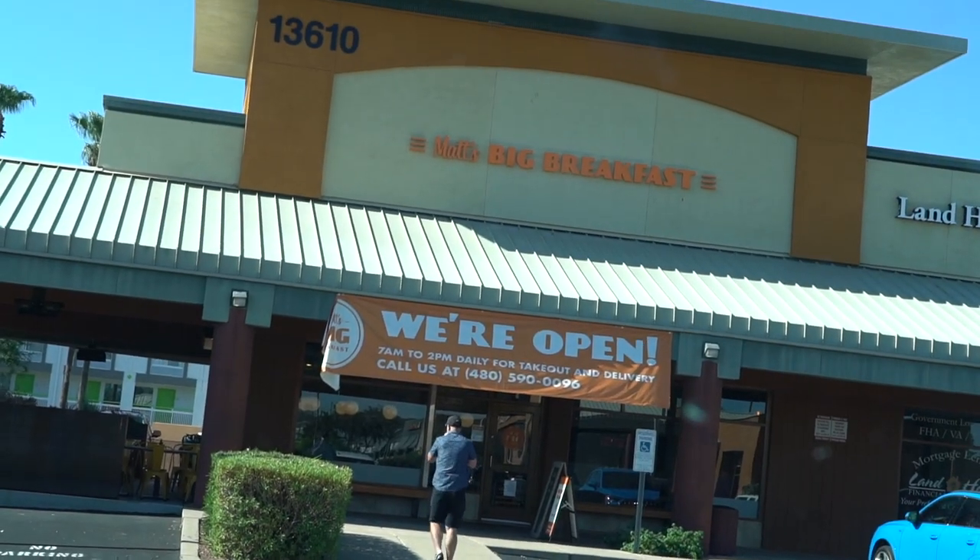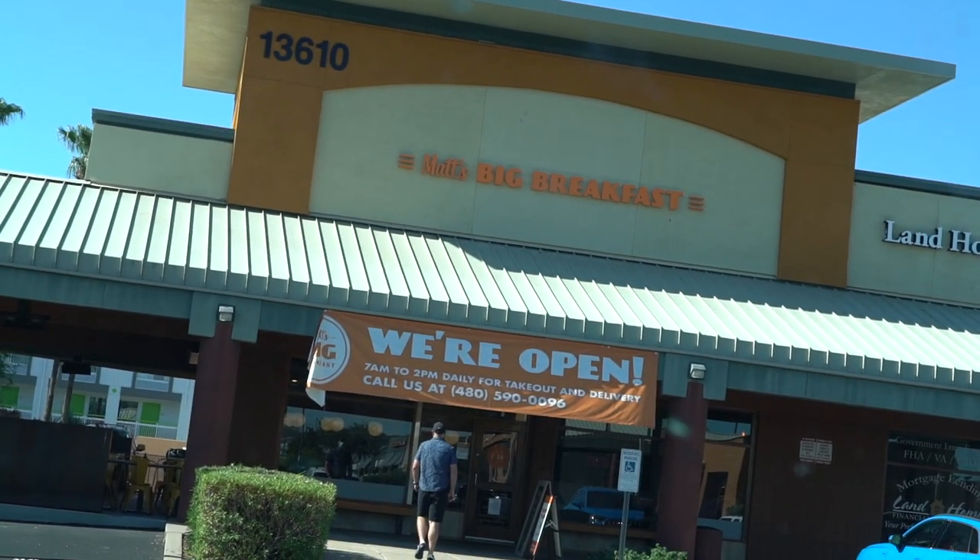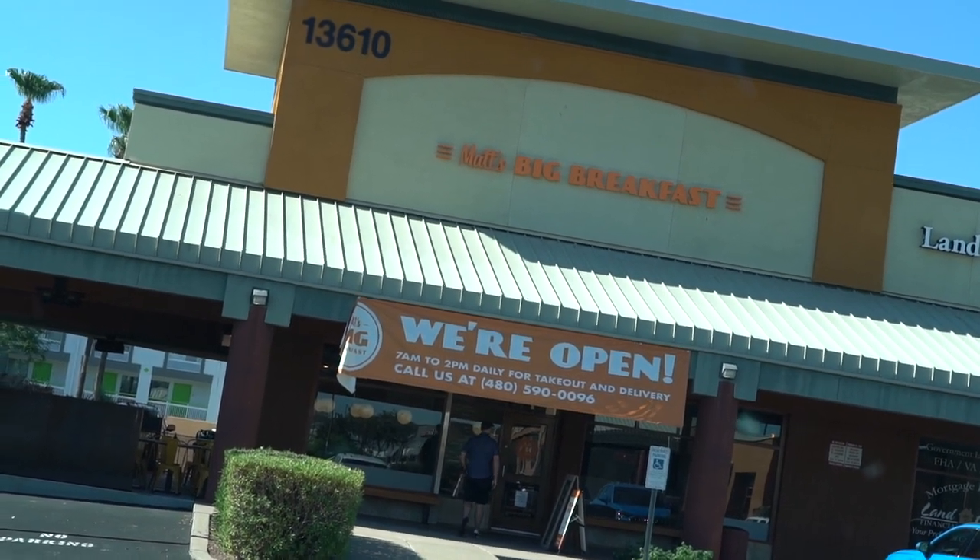It is Sunday and we decided we just have to get out of the house. We've been holed up there for so long and we're all going stir crazy. So we decided we're going to go have a nice breakfast and then take little man to the aquarium. This is where we're getting our breakfast — probably our favorite breakfast in all of Arizona. It's called Matt's Big Breakfast.